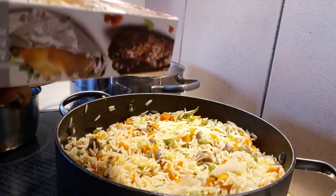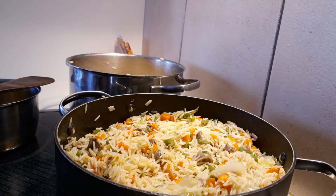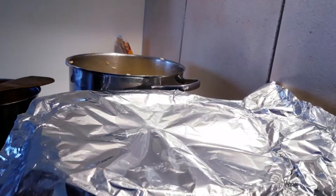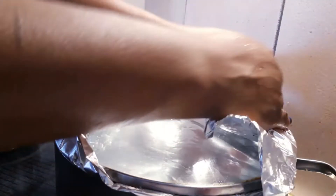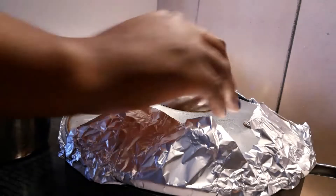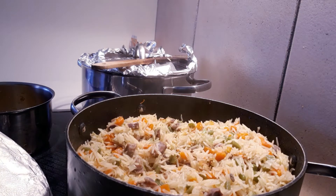I will take aluminium foil now to cover the rice. Make sure you reduce the heat of your gas at this point — put it on low, low, low, so you can just use the foil paper to cook. Our rice is done — oh my God, it's yummy! I will serve it now to show you what it looks like.